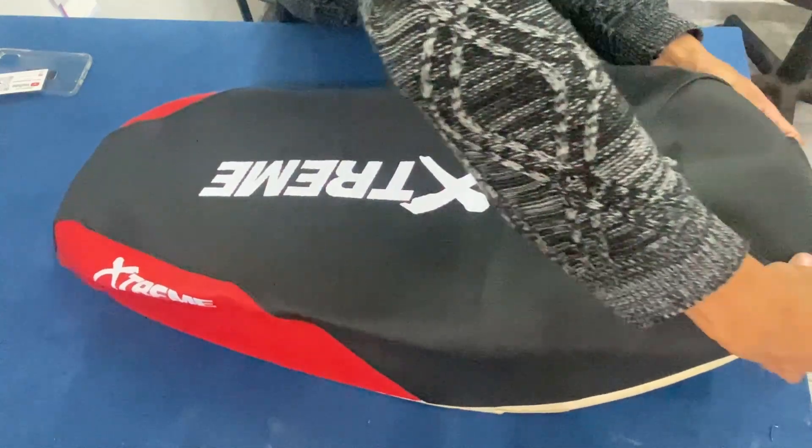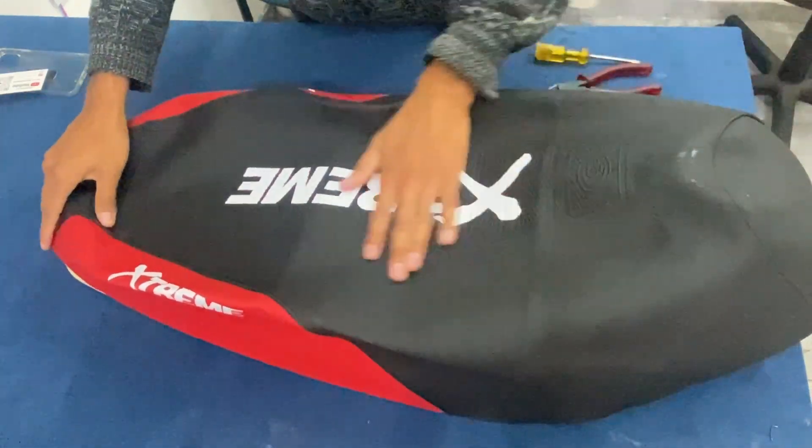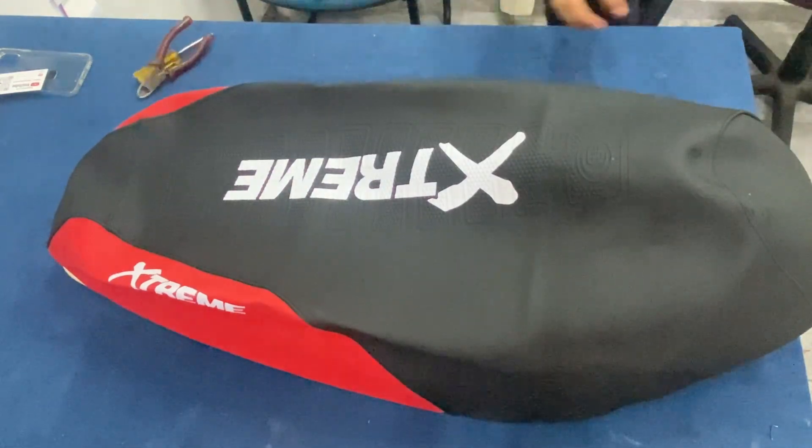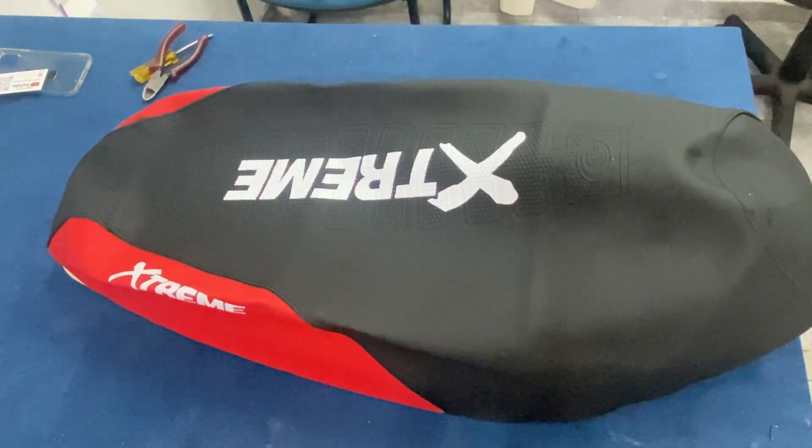Una vez sacada la funda vieja, vamos a colocar la funda nueva y vamos a ver que queda todo medio arrugoso y todo medio flojo. Quédense tranquilos que ahora se va a ir en unos instantes.